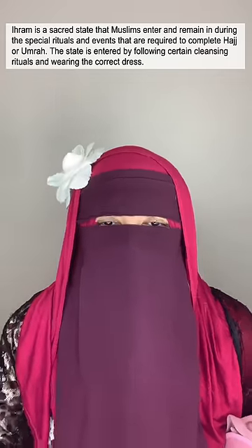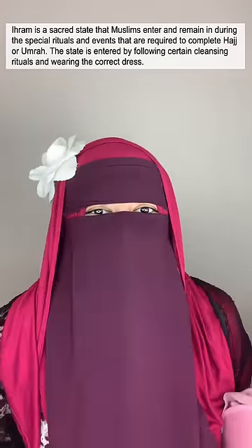A lot of you've been asking me how did I cover my face during the pilgrimage. When we go for the pilgrimage, we have to put on something called an ihram. When we're putting the ihram on, we're not allowed to have a stitched cloth touching our face. So how did I wear the face veil if I can't do that?